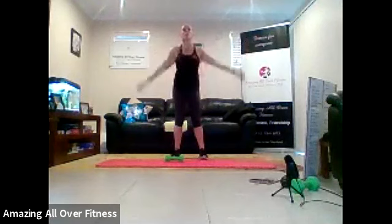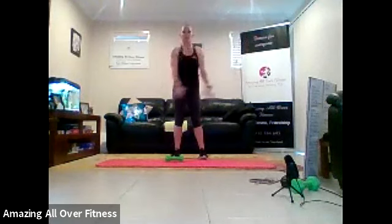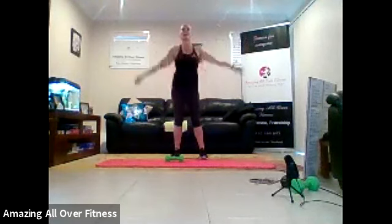Criss-cross the hands. Two. One. And then a big reach. Two. One. Last one, we're going to roll out the wrist. Sit back. And that's it. Three. Two. And one.